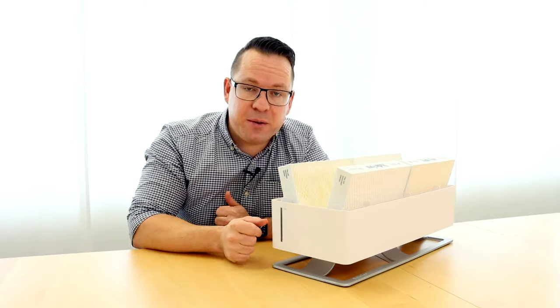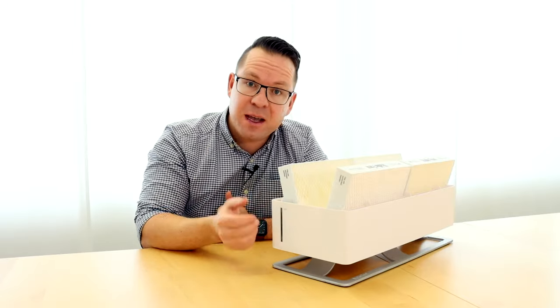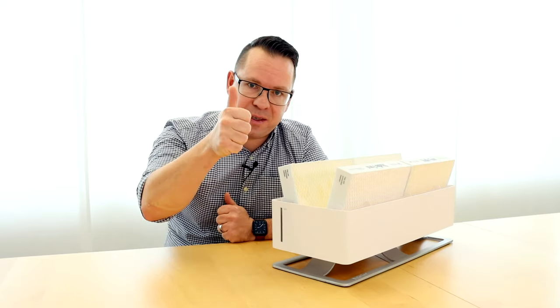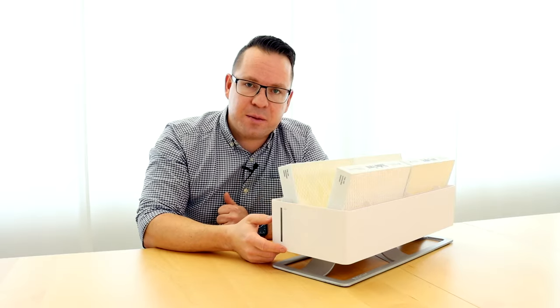I hope this video helps you. If you have more questions about our humidifier filters or any of our products, just write them in the comments below. If you liked this video, give us a thumbs up. And if you'd like to see more videos like this, just subscribe to our channel.